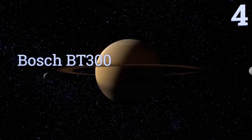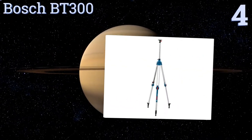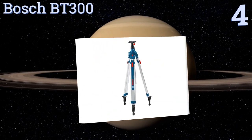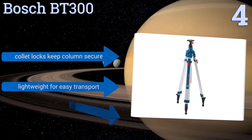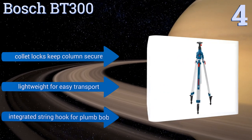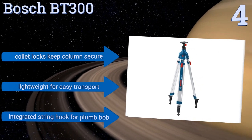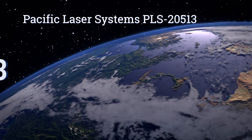At number four, the Bosch BT300 is constructed from durable heavy gauge aluminum and reaches an extended height of up to 110 inches. Its main column has been clearly graduated with a variety of measurements for ensuring accuracy and ease of adjustability on the job. It includes collet locks to keep the column secure and an integrated string hook for a plumb bob. It's lightweight for easy transport.